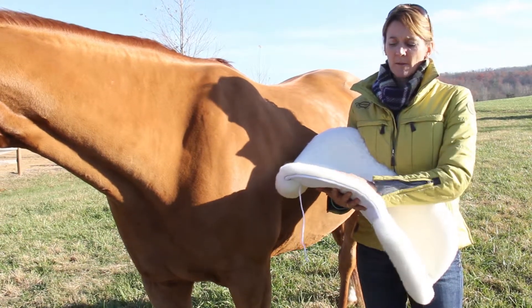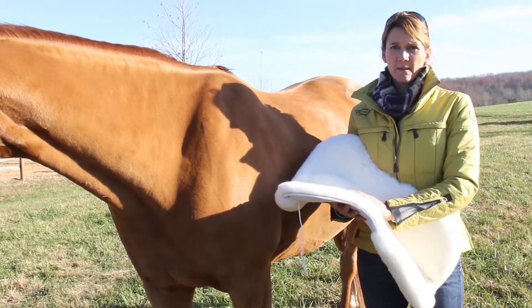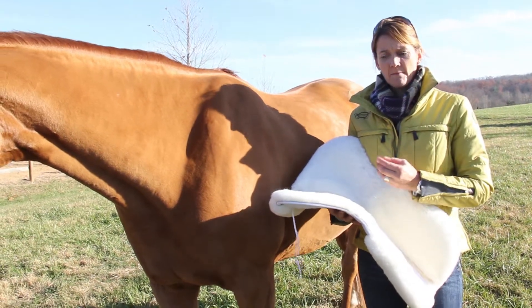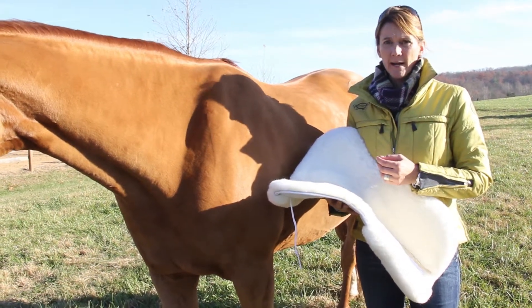It's washable. We have a product called Melt that we recommend you wash the pads with. It really helps maintain the hide by adding some of the natural oils back into the hide.